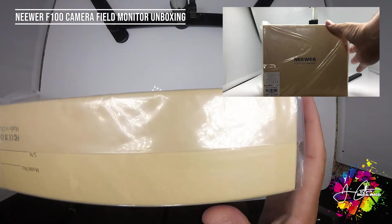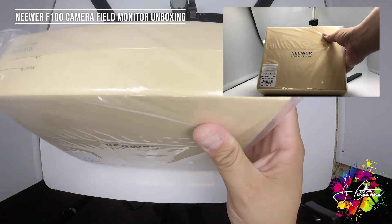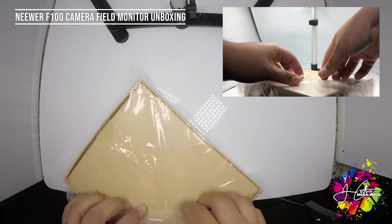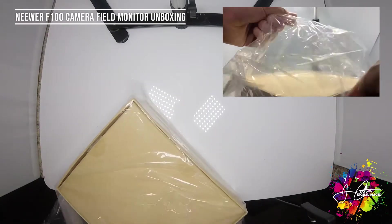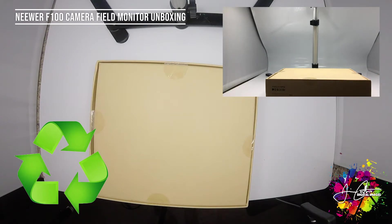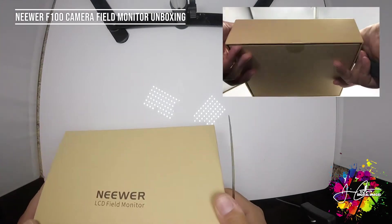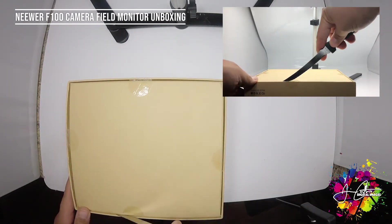LCD field monitor, made in China of course. More plastic here. So far it looks sealed, so that's a good sign that it's new, including the tape tabs.